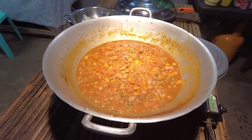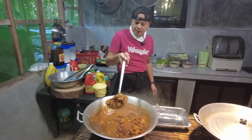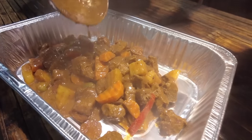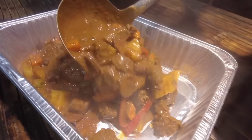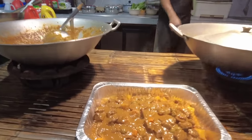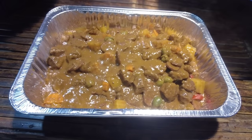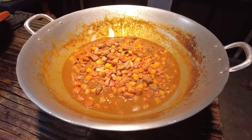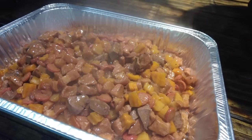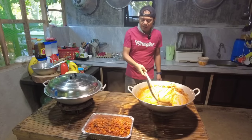Let's get started! Ito na ho ang ating deep caldereta. Alright, yun na po ang ating pork minudo.